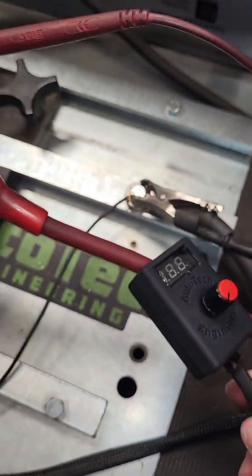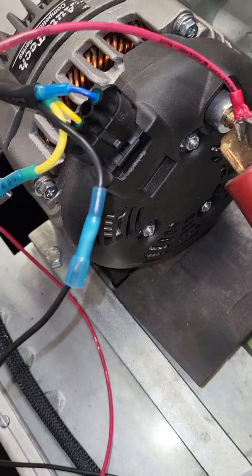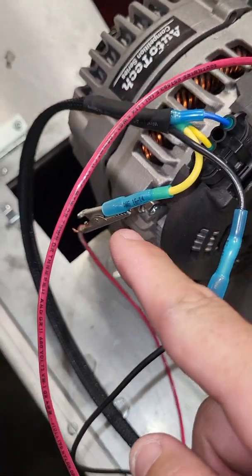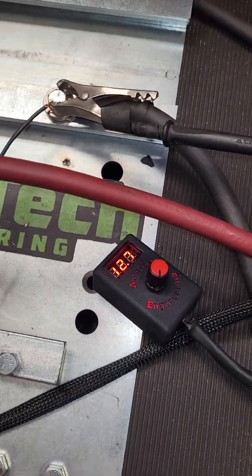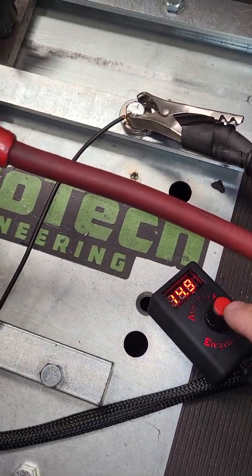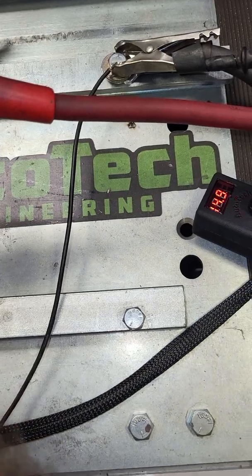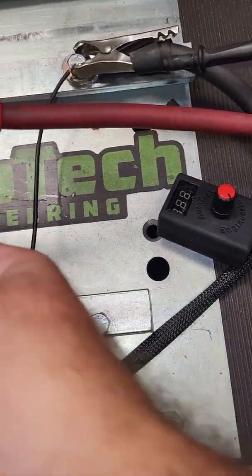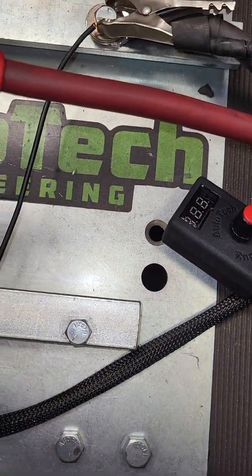Once you get everything run through your firewall and the box set up where you want it, you're going to plug in your harness — you've got your ground, you've got your ignition — and then fire up your vehicle. Just like that, it's automatically going to be set at the lowest point, far left: 14.7 or 14.8, which is our set point. If you don't have ground like I mentioned, the meter doesn't turn on, but you can still adjust the voltage — you just can't see it on the display.